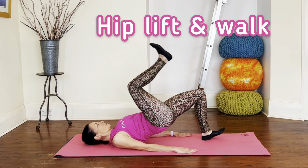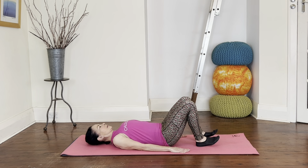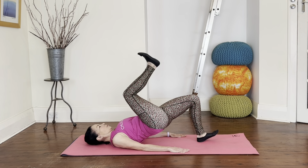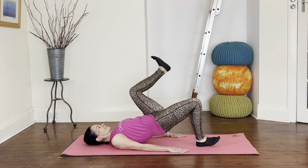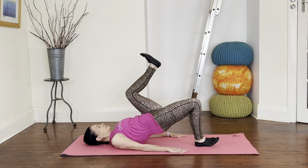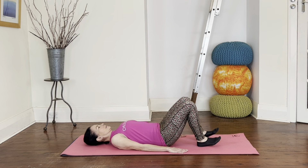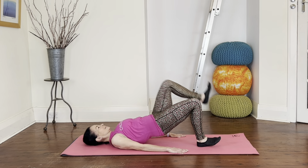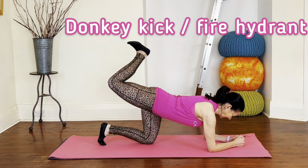Onto the heels for the hip lift and walk — lift the hips, bring one leg up, then lower everything down. Same on the other side. Two more of these: lift, leg up and down, and then down. Now lift and hold, tap the heel down, stay strong, lift it up, and everything comes down. Do the same on the other side — lift and hold, tap the heel down and up, everything down. Back to the walks for four more, keeping strong and pressing through the arms.